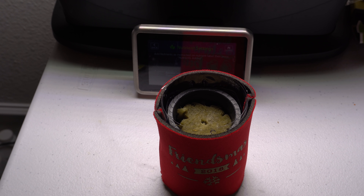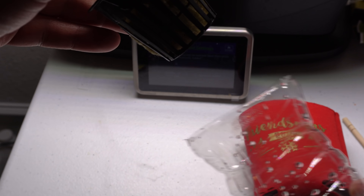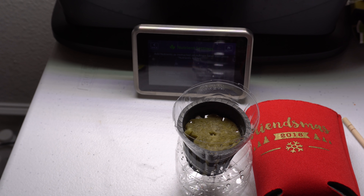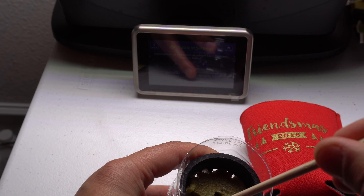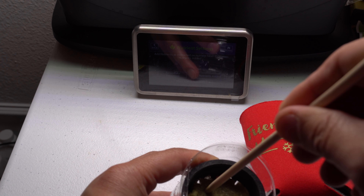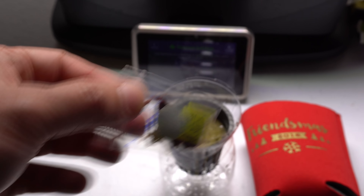To start seeds is very simple. Just take the rockwool cube and dunk it in water — nothing special — get it completely wet. Then we're going to poke a few holes. There's one already pre-drilled when you buy the cube, but I like to put a few more just in case. About three holes is fine.